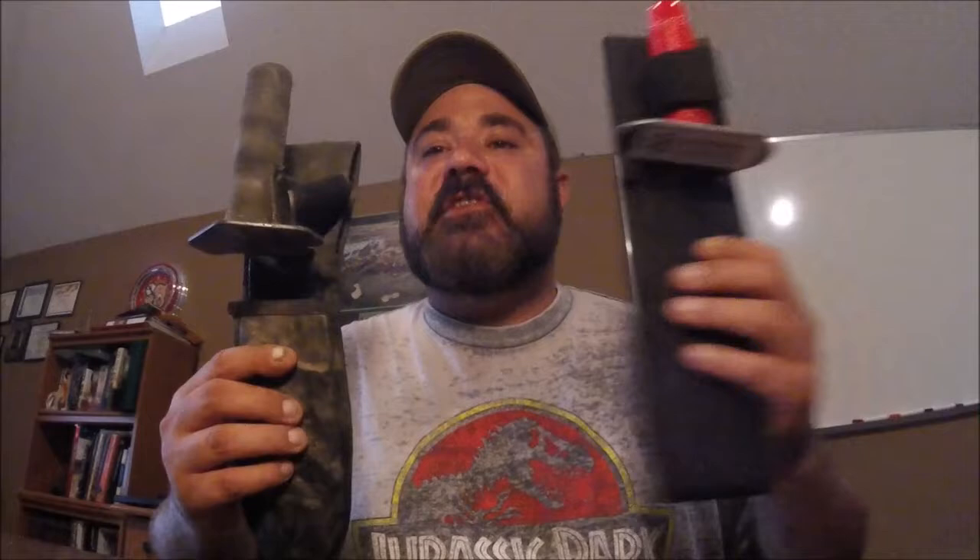That's my four-minute review of the Garrett hand digger. I hope it was helpful and helps you make some decisions. I'm not knocking Garrett products — Garrett does a very good job. I know some of the Garrett folks, they make great metal detectors and a lot of great products. I just have to say the digger is not my number one choice.